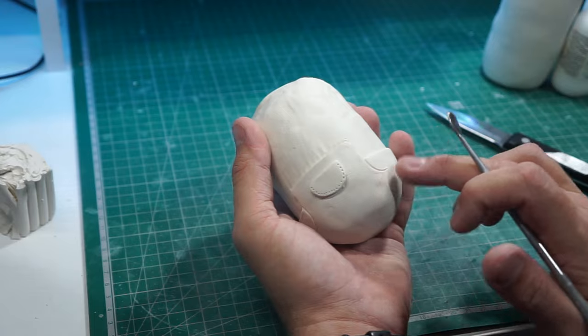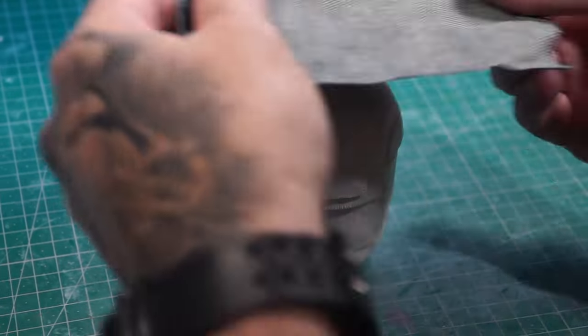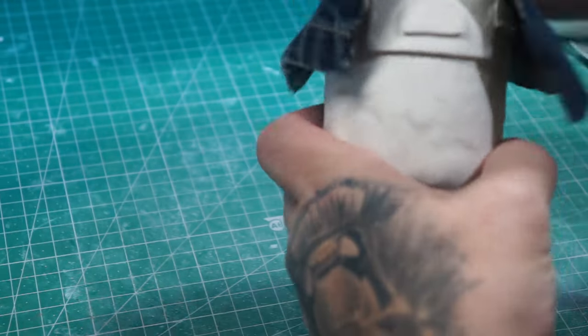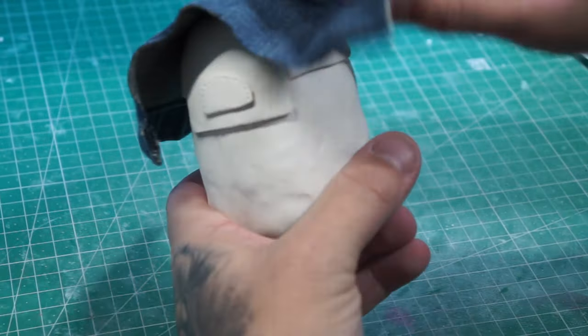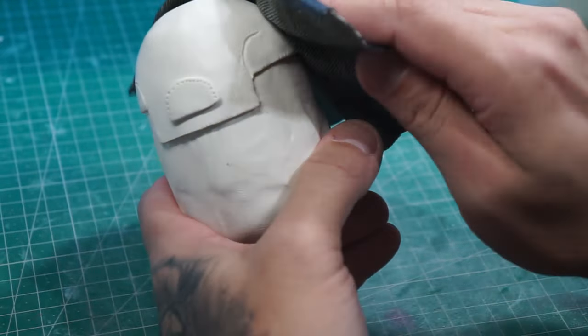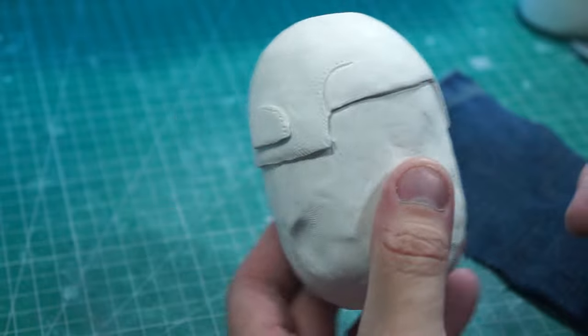Literally doing the indentation and that's about it. I've got an old pair of jeans that no longer fit, and we are going to just push that in just to give a tiny amount of fabric detail.